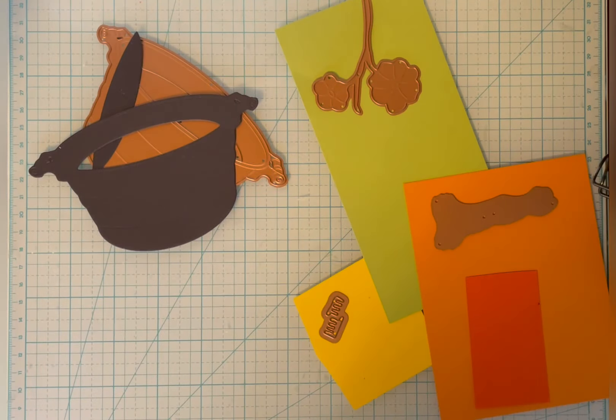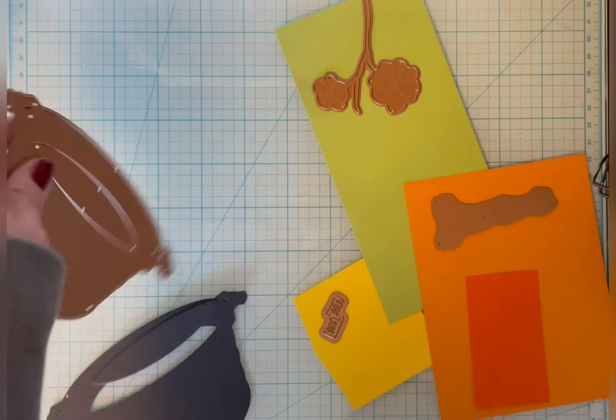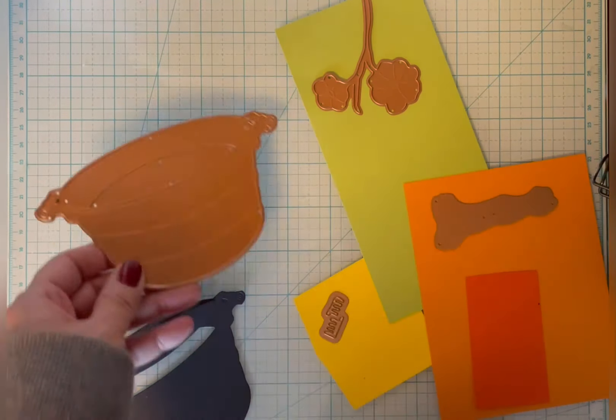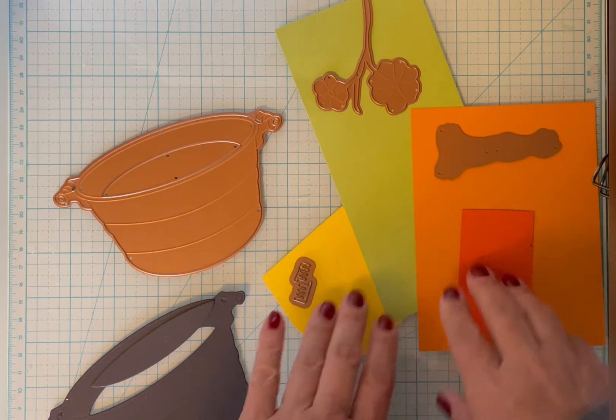Hi, this is Susan from Susan B. Cards. Today I'm going to be working with the Spellbinders Through the Arbor Garden Collection. I have the Nasturtium and Galvanized Wash Bucket. It's a set of four dies and I'm going to be cutting it from some scraps that I have.